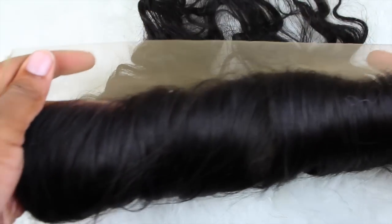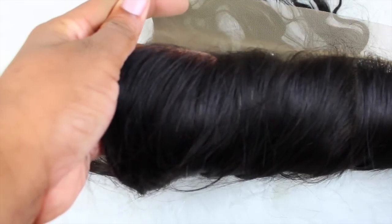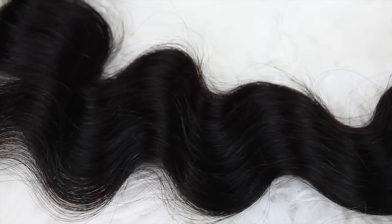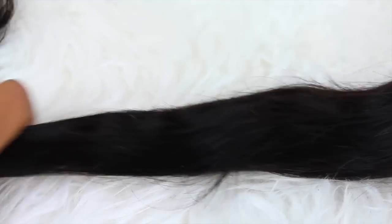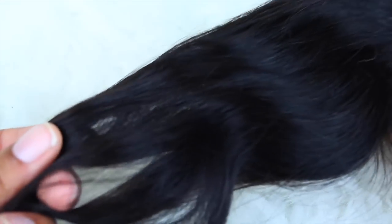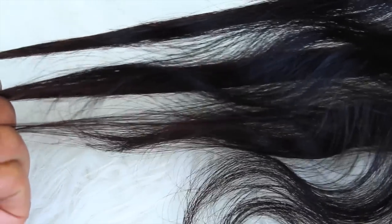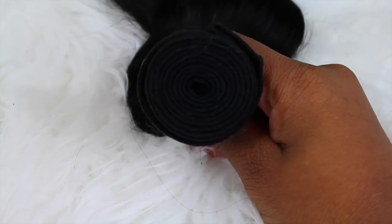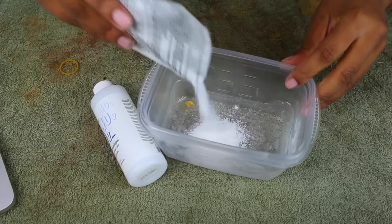Today this hair is from Eunice Hair — I'll have the length and type of hair all in the description bar. I just want you guys to know that this hair is so pretty. I was really impressed — it straightened, it held a curl, it does all of that. The bundles were nice and neat and juicy.